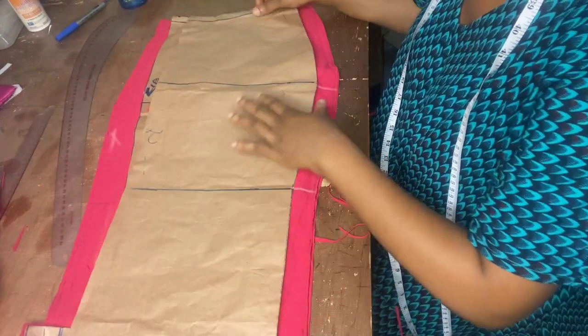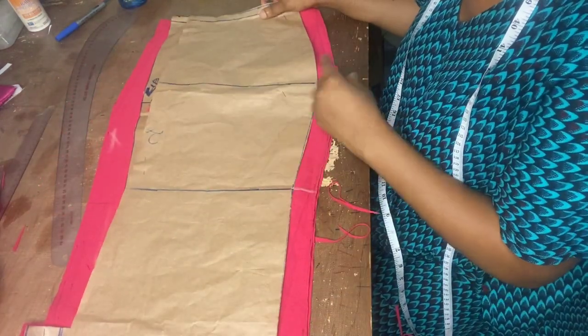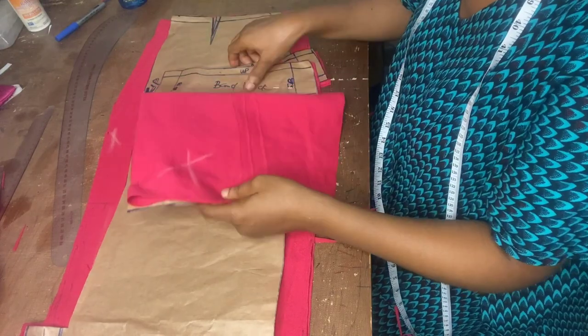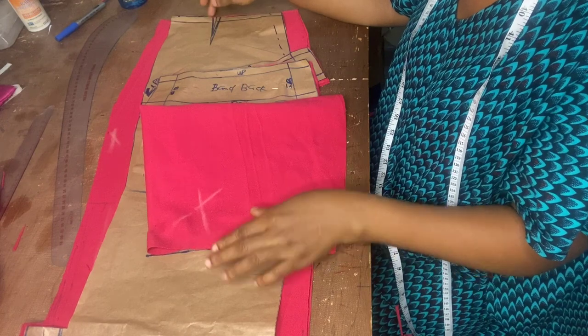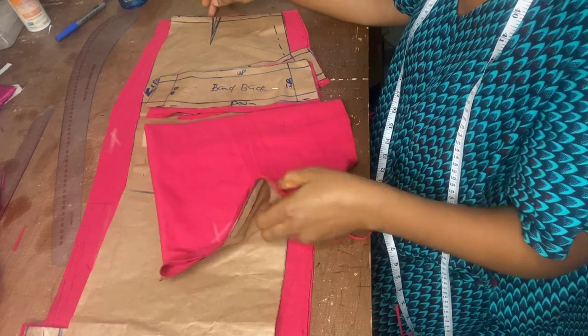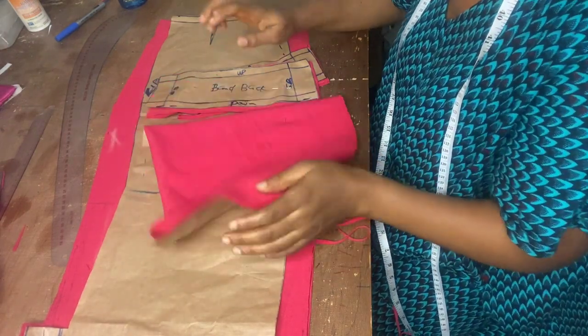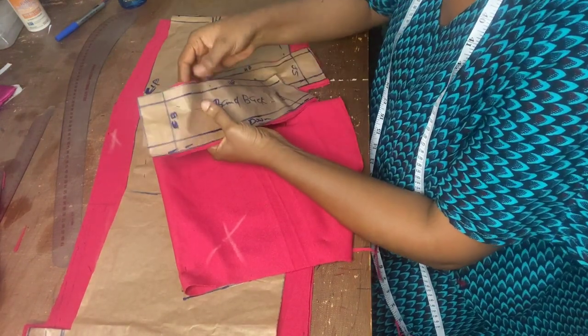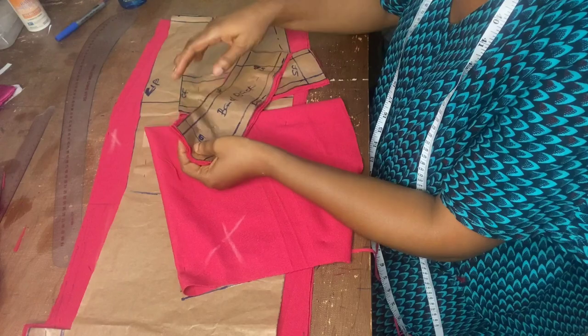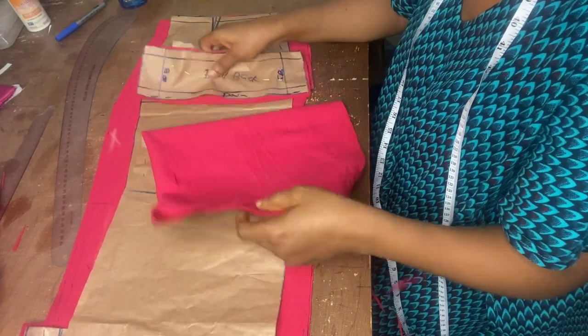After that, I'll overlock the upper part, overlock the sides, then overlock the band — except the bottom part of the band and the upper part, because it's being brought out. I need to overlock everything so that it doesn't fray.